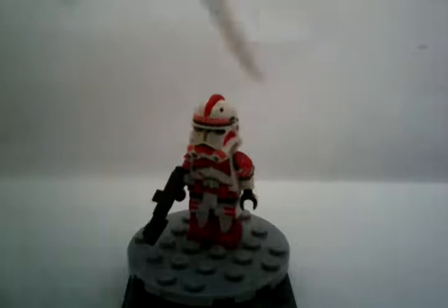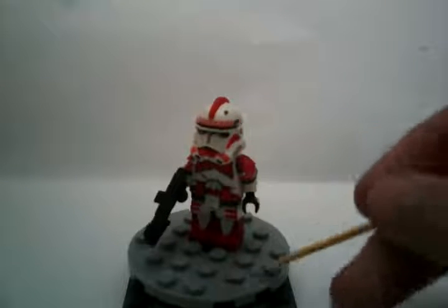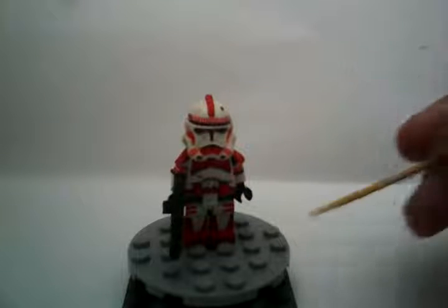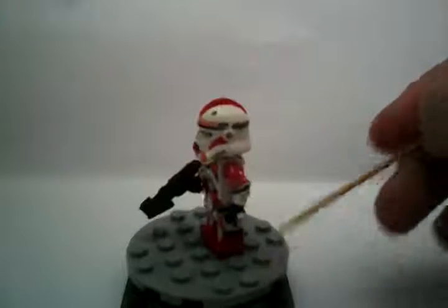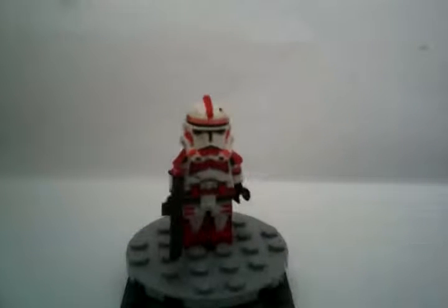The fin up top just had a little print right there, so I painted the whole thing red, including the sides, because I kind of wanted to. Now it's accurate to that look.